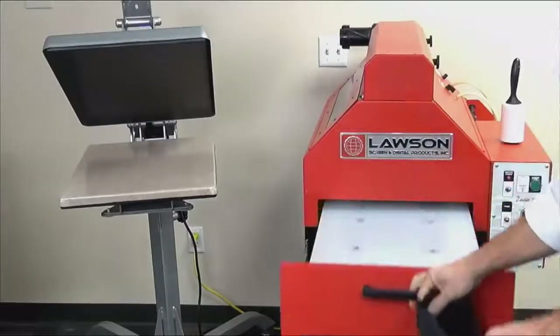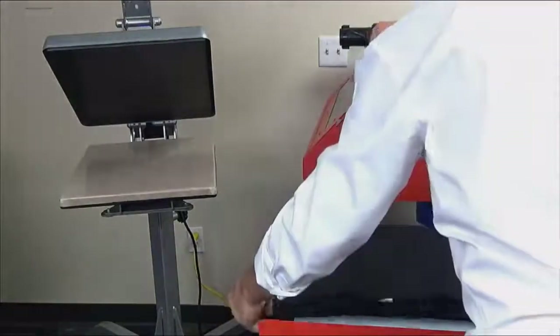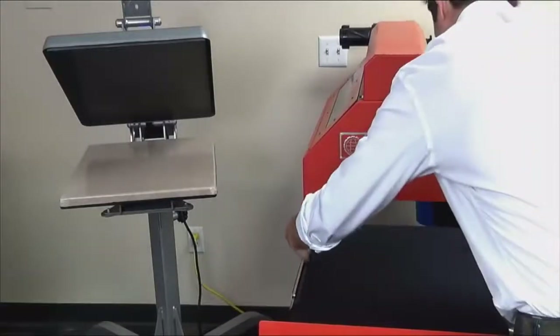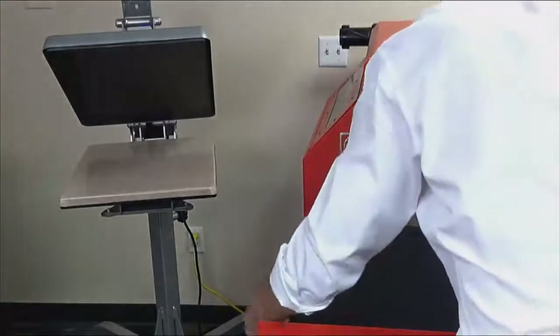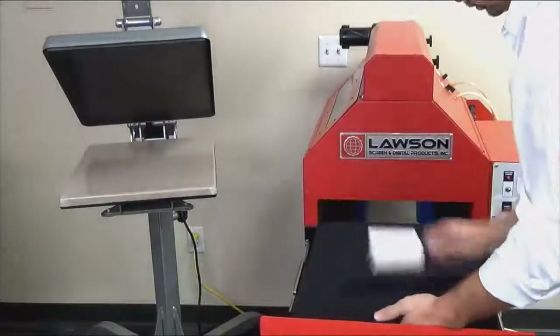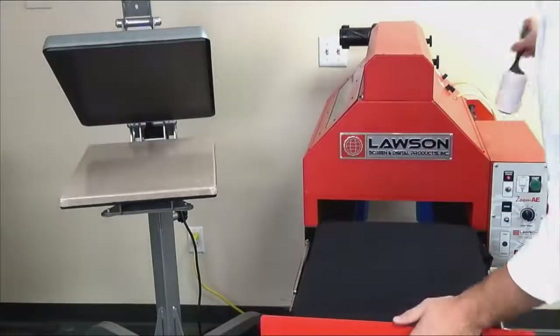Pre-treatment is an important step and is best applied with a pre-treat machine. It's important to square up your shirt on your pre-treat platen, just like you would on your printer platen. The key to good pre-treat application is full coverage of the area to be printed. Use a fabric roller to remove any lint or loose fibers.